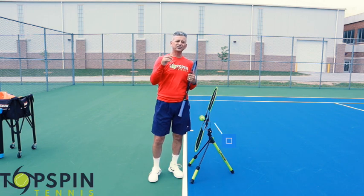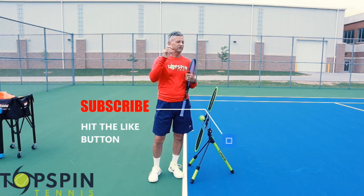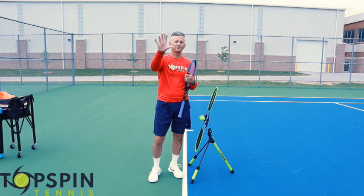If you haven't done so yet, make sure you hit that like button, the subscribe button, and that notification bell as well. Coaches, if you have players struggling with sailing shots or hitting shots long, share this video with them as well. Thank you so much for your support. Have a great day.